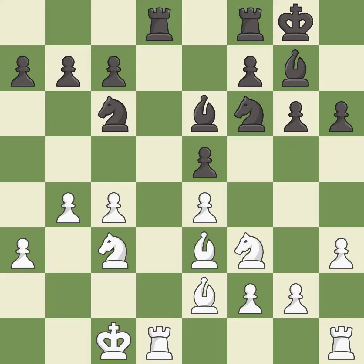Only one move worked there, and this wasn't it. This overlooks an opportunity to develop a rook off its starting square — it is a miss. The game was close to balanced, but now black is worse — it is a miss.